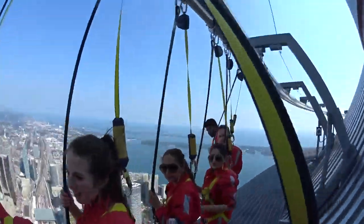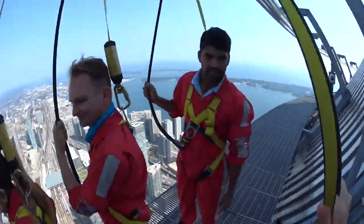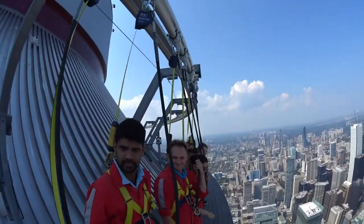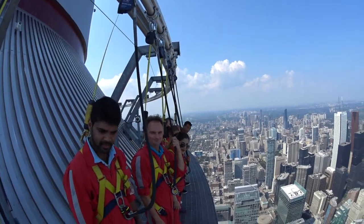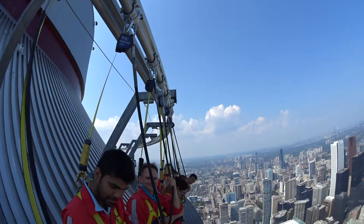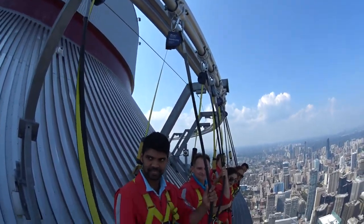Now folks, we put our toes over Toronto and we put our bums over Toronto. Does anybody have any idea what might be coming next? Someone's been doing their homework — I like it. Yes, we are going to do the lean forward, or if you like, the Titanic pose.